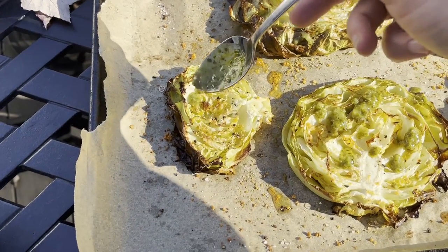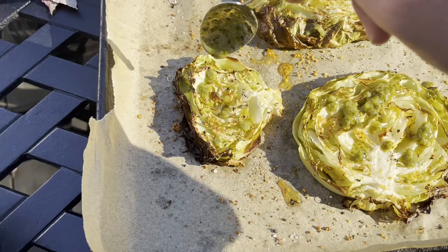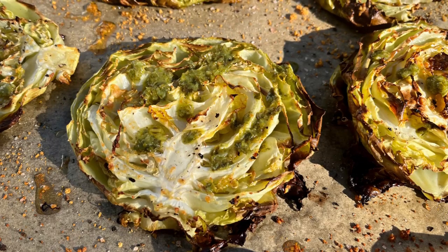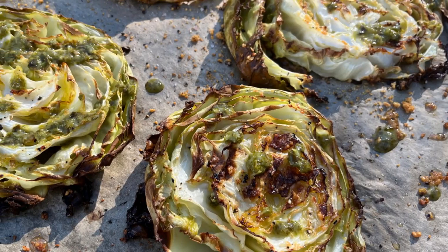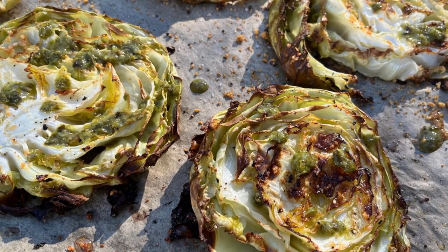While the cabbages are still hot, spoon some basil pesto on top of them and serve them immediately — they're best tasting when they're hot. Thank you so much for watching, and please let me know what you think about this recipe in the comments.